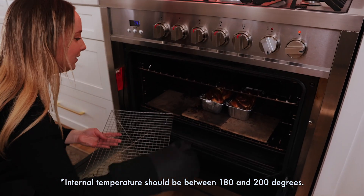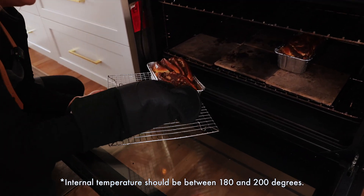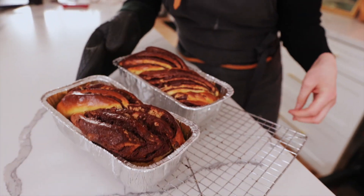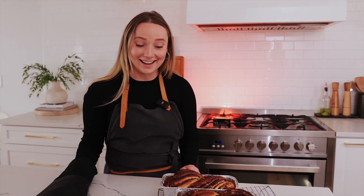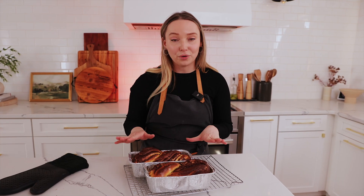Oh my goodness, wow! Now look at that beautifulness. The chocolate stayed in — that's awesome. I can't even believe it. We're going to let these cool for a little bit and then we're going to come back and cut these open and try them out. I can't wait.